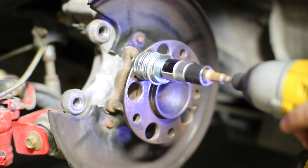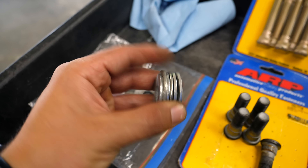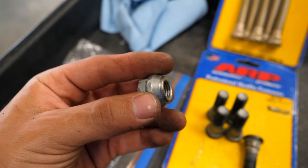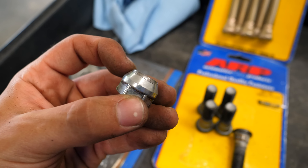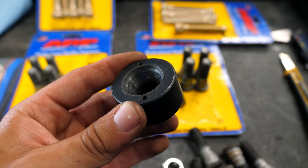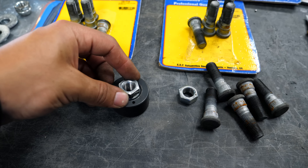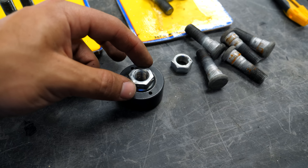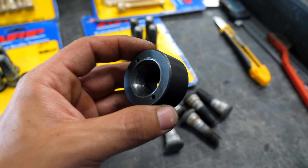When I installed extended studs on my Accord, I used a cheaper process with spacers and sacrificial lug nuts - pulling the stud through the hub. The problem is you'll damage your lug nuts that way. This proper stud installer tool is what you'll need instead. It doesn't destroy your lug nuts because it's properly tapered, and there's a bearing on it which allows it to spin independently from the hub face, so you won't be scoring anything and can use really fancy lug nuts to install them.